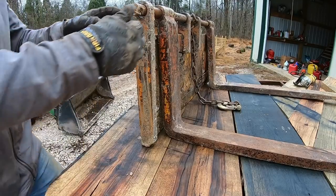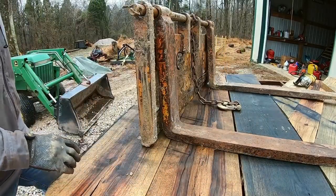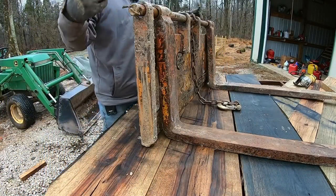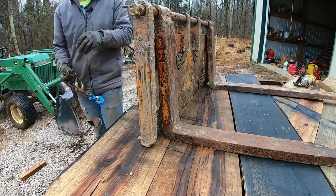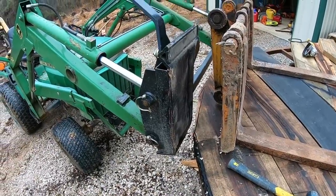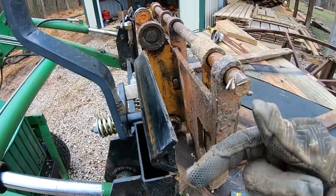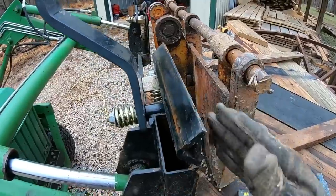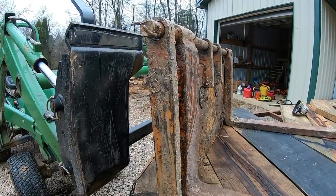Doesn't take a whole lot of imagination there. I mean, it's a set of forks - we just gotta... That makes a feller happy. So the next step is to weld up a bracket on the back side of this that the Quick Attach goes into. Get some measurements here.